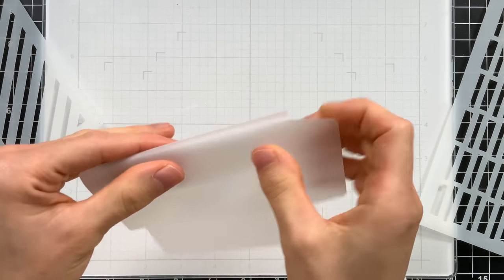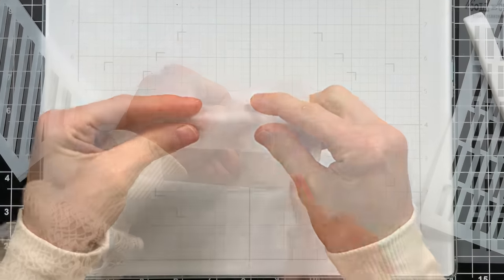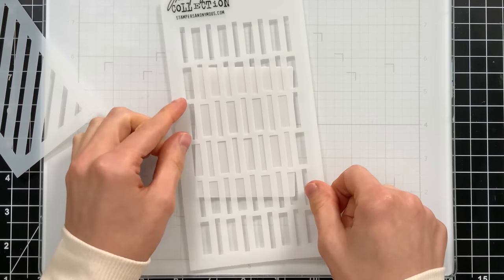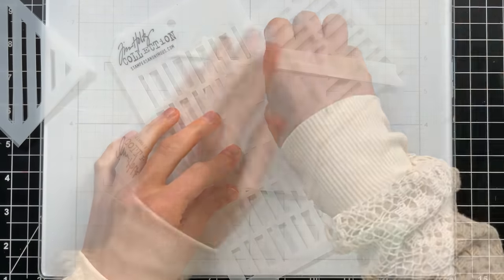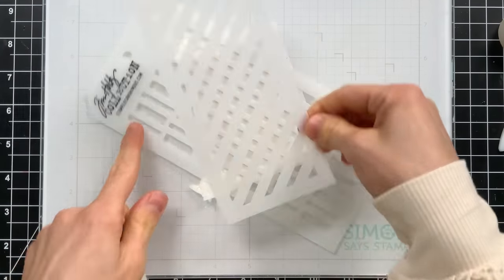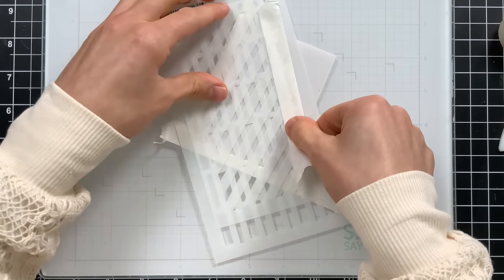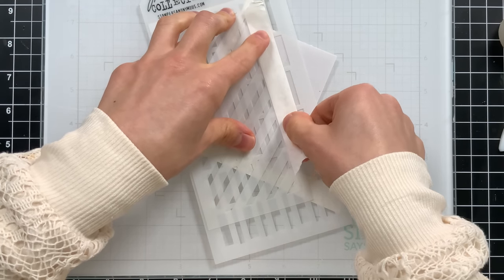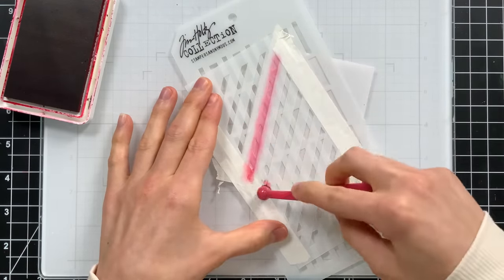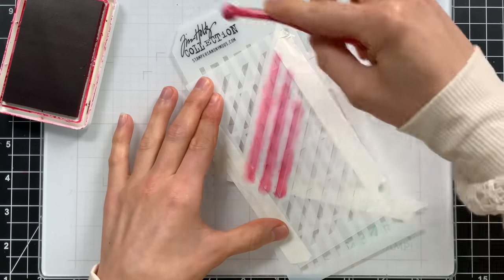I need to build my envelope first, so I'm going to fold on all of the score lines created when you die cut the envelope, give them a nice crease, and use some tape to hold everything together. Here's the technique: take the stick stencil and figure out the placement for the candy cane stripes on the envelope, then tape it in place. Next, take a stripe stencil and layer it on top of the sticks stencil. Through these two layered stencils, ink blend through with a blending brush — and what you're making are candy cane stripes. Apply cherry ink going in the motion of the stripes so you don't lift the stencils by accident. Then remove only the top striped stencil, leaving the stick stencil in place.